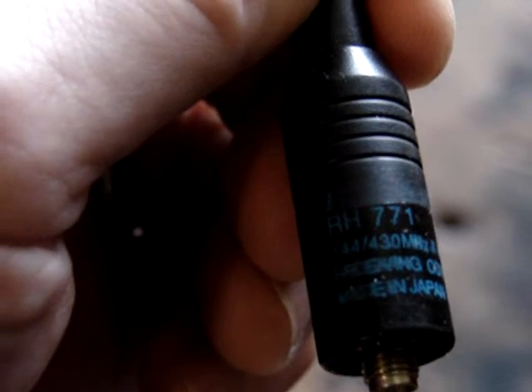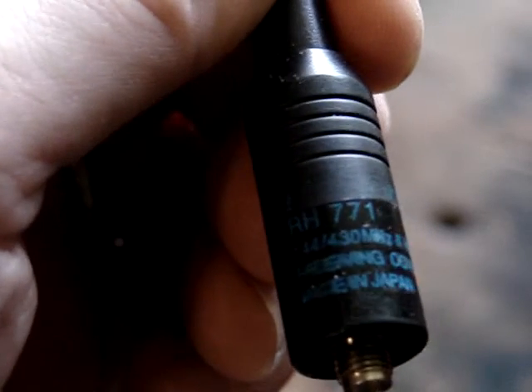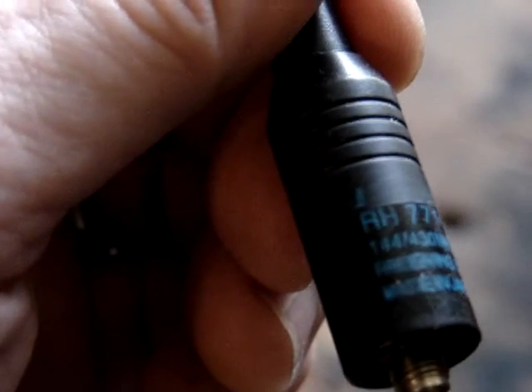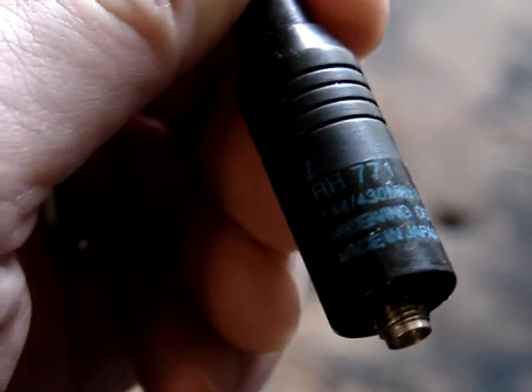Here we go with a counterfeit Diamond RH-771. Thousands of these on eBay and elsewhere. I'll show you what's inside of them.